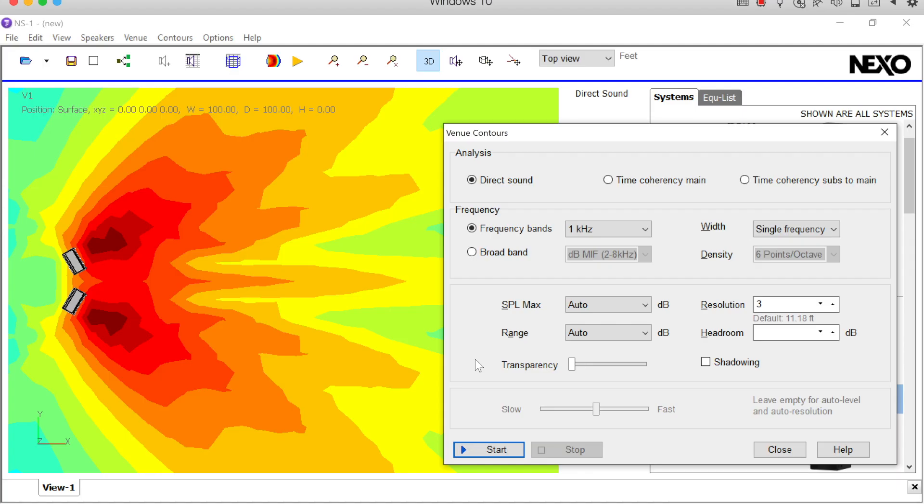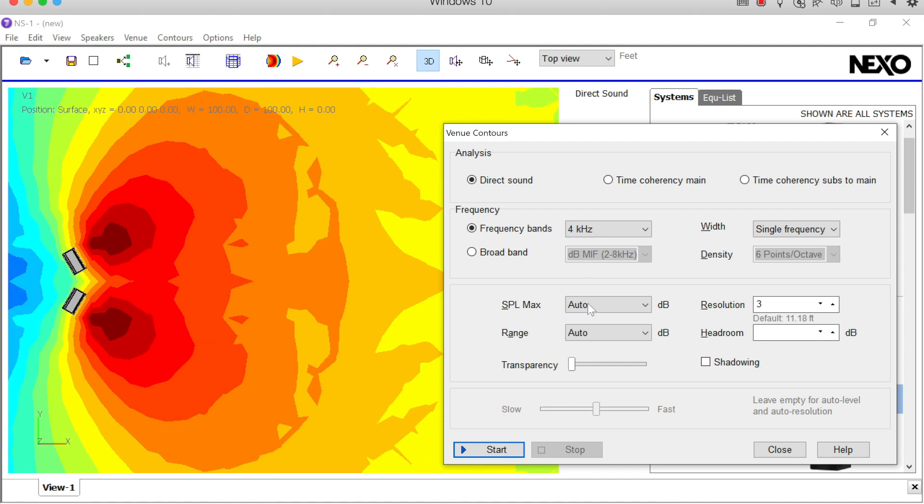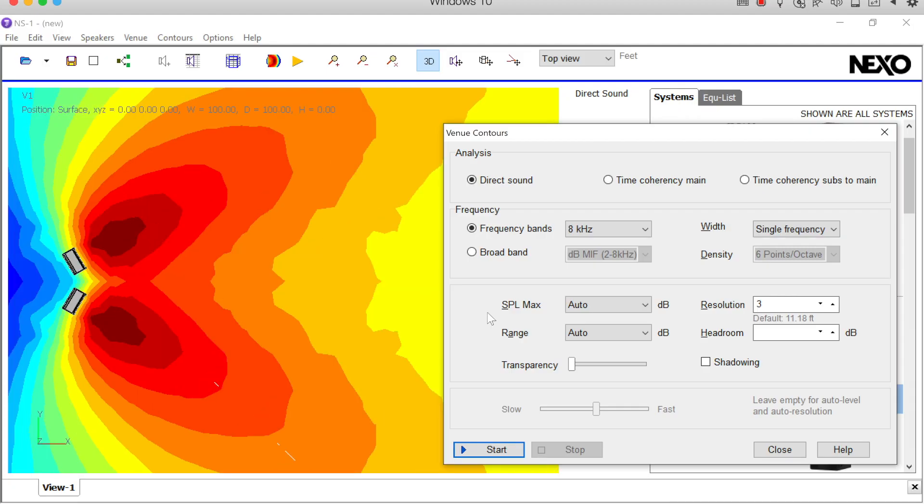The area of interest is what's going on above one kilohertz, where the lobing starts to become so frequent and so small it doesn't even show up in the software. Suffice it to say, we have a lot of lobing going on at these higher frequencies, and there's only one spot where all the lobes coalesce into one sort of stack — and that's right in the middle. As you move off to the sides, the relationships between the different lobes at different frequencies become so scattered that you don't really hear that stacking effect. What we want is for the area between the speakers to sound as if you were off to the sides where it's a lot smoother — more scattered above one kilohertz.